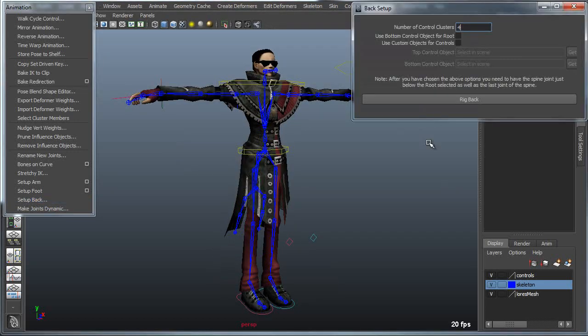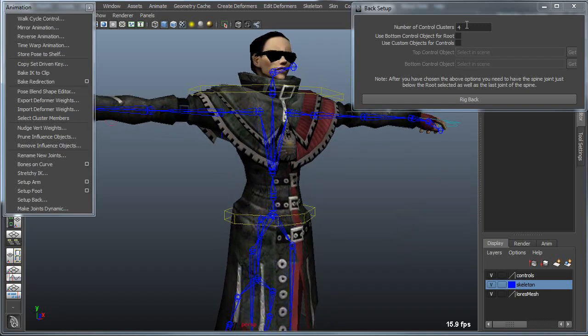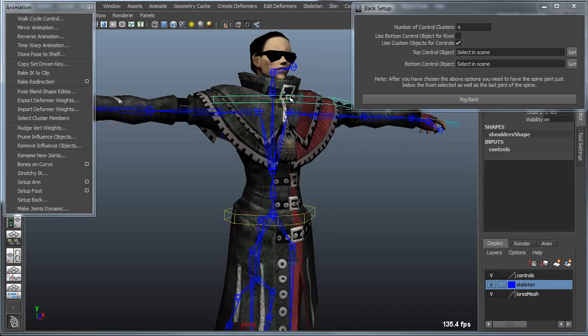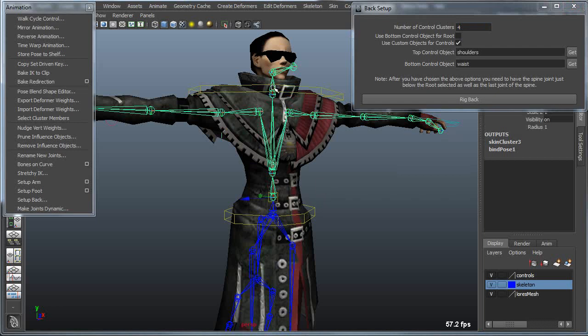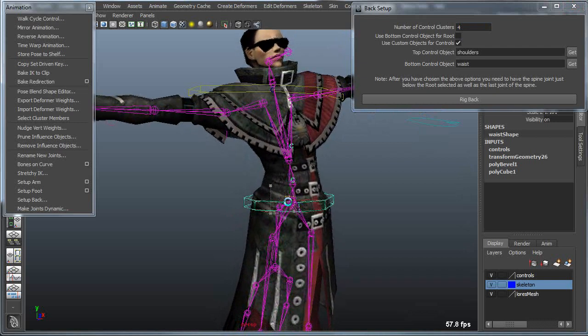The Setup Back tool allows you to rig a back using a spline IK rig with clusters. You can control the number of clusters, which is related to the density of the curve. You can also choose to use custom objects as controllers for the base and top of your rig — for instance, a simple curve to drive the base and another to drive the top. I'll choose a bottom controller, a top controller, and then select the joints from the base of the spine to the base of the neck, and then rig the back.